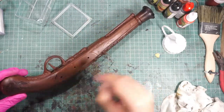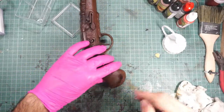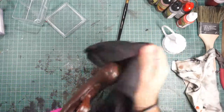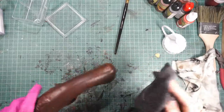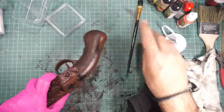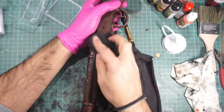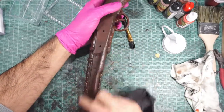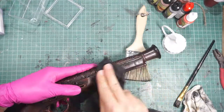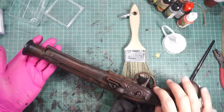Then I do a dry brushing of black over the brown for the weathering effect. More black — wipe off the excess black color. This is acrylic black. This is up to you, how you like it — darker, lighter brown, lighter black, whatever you want. Give some more black in the details so they pop up.